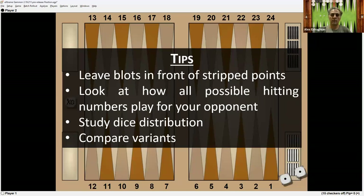The tips to learn from this position: try to leave blots in front of stripped points, because if the opponent wants to hit you, they'll have to break that point. And if there are numbers — like 3-1, 5-3, and double-3 in this case — that can be used elsewhere more effectively, the blot turns out to be safe. So always look at how all of your opponent's possible hitting numbers would play.